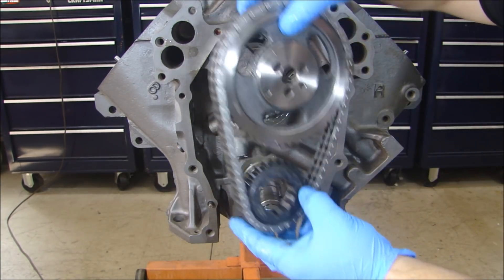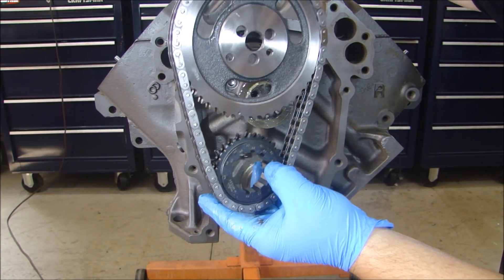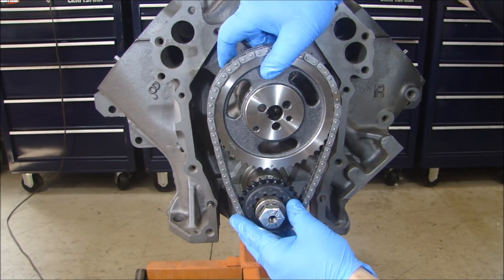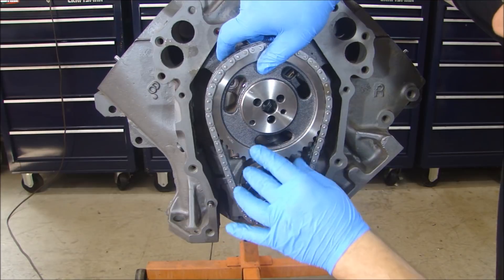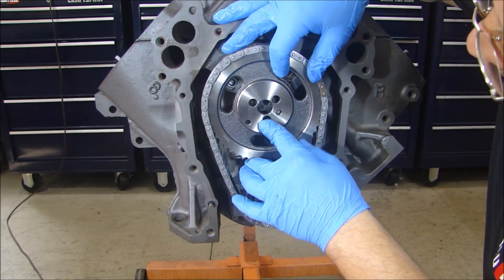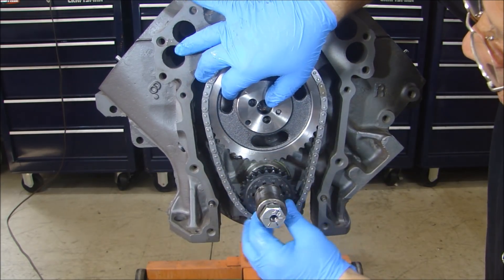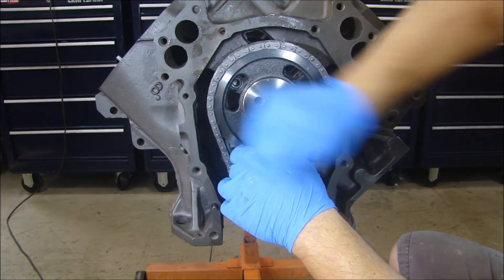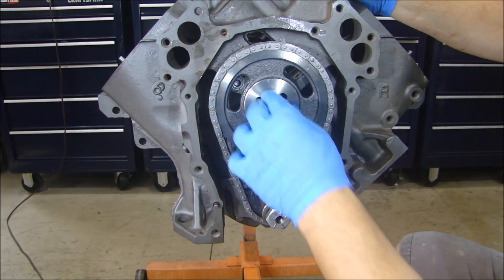We set this on here — there's a zero mark in the keyway for zero timing. Let me slide that on. I have some lube on the back of the cam gear so that the thrust face is lubricated. Let me put that on here — bracket lined up. There we go. Now I can put my bolts in.